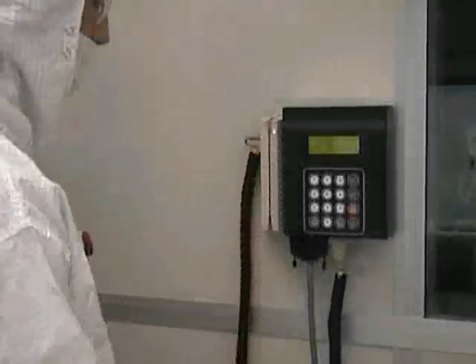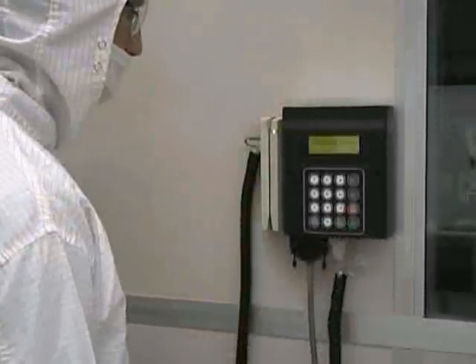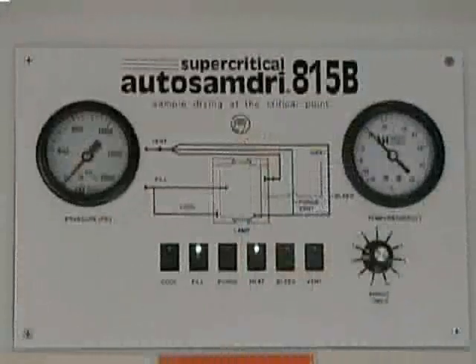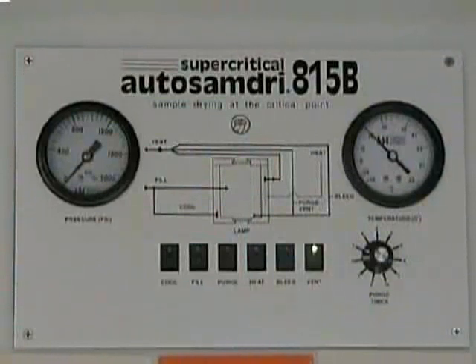To begin using the supercritical dryer, you must first swipe your buzz card at the AXIS controller, then select the supercritical dryer from the list of available machines. The green LED light on the vent button should then illuminate, indicating that the power is on and that the unit is on standby for the vent mode.